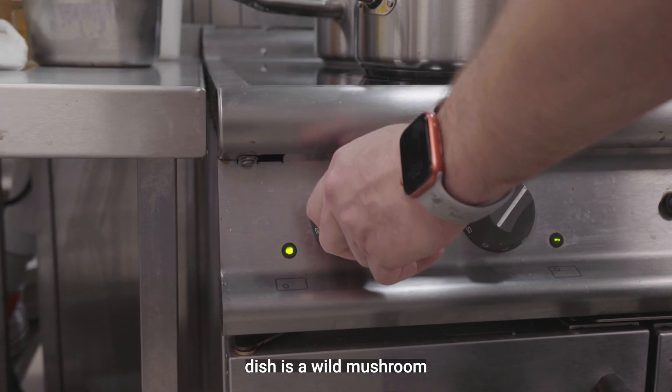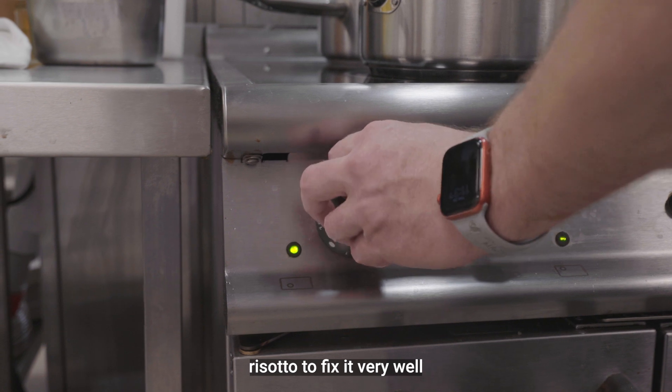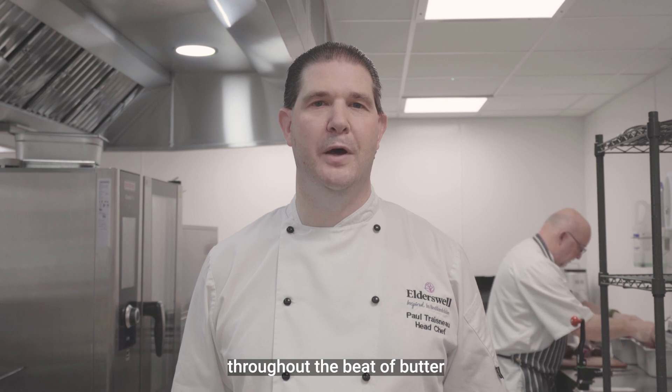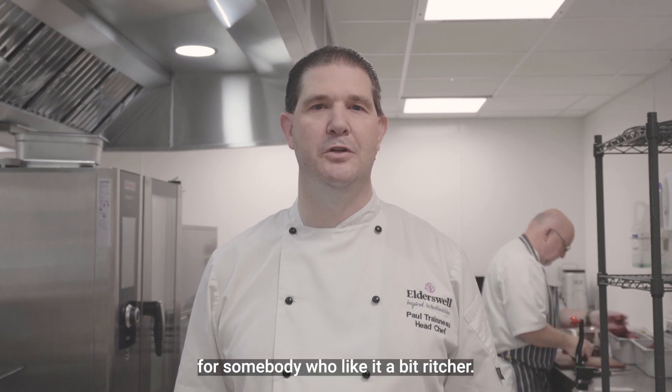My signature dish is a wild mushroom risotto. I think it fits in very well for the summer. It's a predominantly vegan dish but it can be tweaked to add a bit of butter and cream for somebody who'd like it a bit richer.